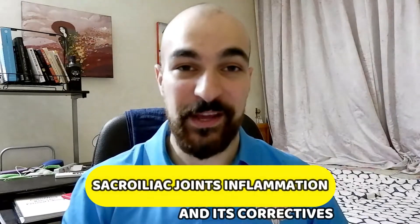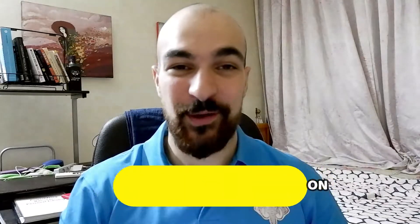Today we're going to discuss something very important to everyone: the sacroiliac joint inflammation. Now, before you get scared about the technical term, I want to emphasize that the cause of your lower back pain and its solution may be found in this video. That being said, let's begin.